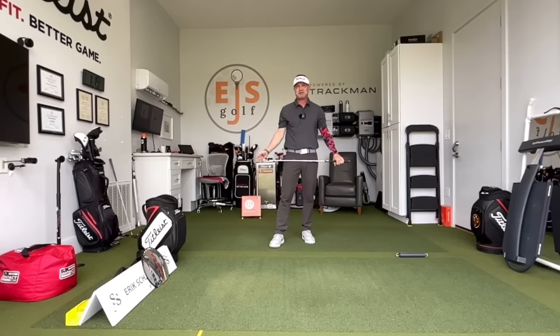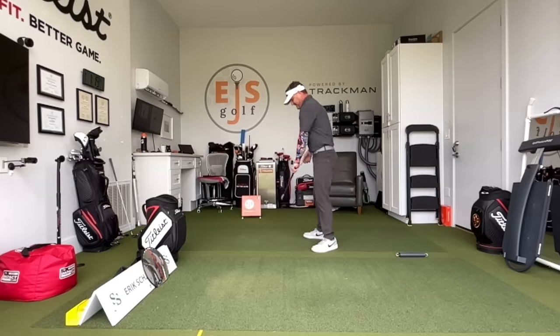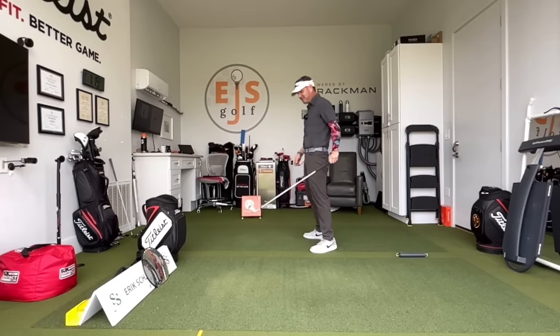Hi friends, my name is Eric Sober with EJS Golf. Early extension — are you the one that does that? You come down and you go up like this.